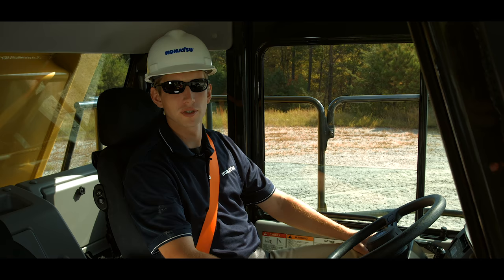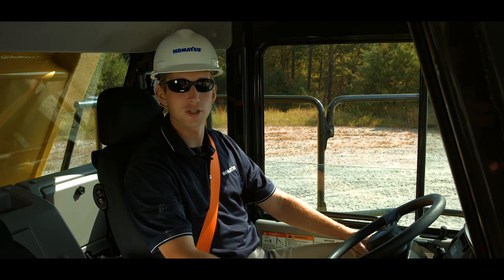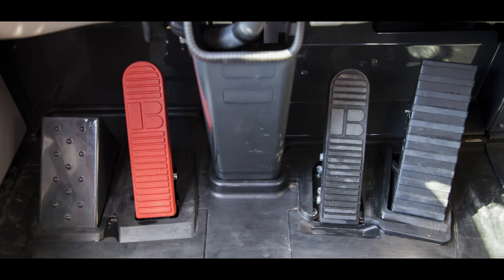We've been discussing the location of the truck controls. Now we will learn how they actually function. Some of these controls and operations are directly affected by adjustments that are completed during the commissioning process. Ensuring correct adjustments and understanding each function will provide the operator a safe and satisfying experience.